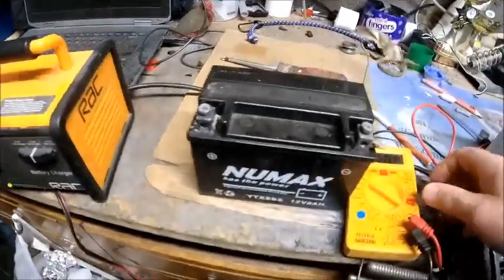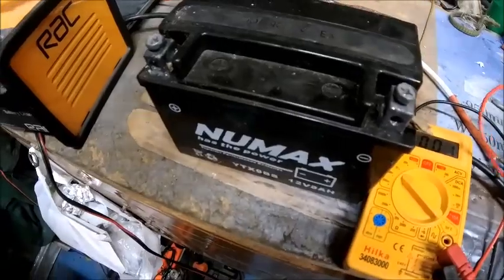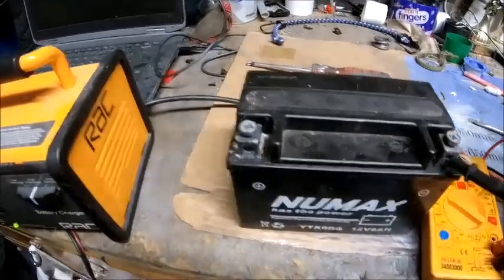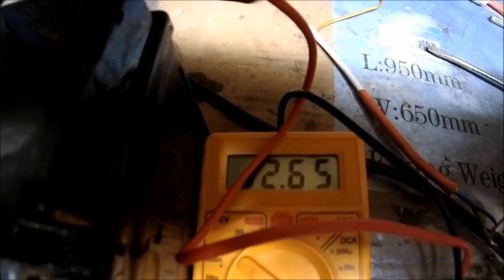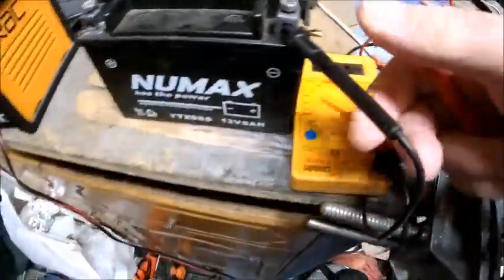I've got the trusty old multimeter here from Banggood or somewhere like that, one of the cheap shops. Basically when you put a connection across it — it's going to be interesting with one hand — it comes up with 12.6 volts, well 12.7, it's fluctuating around a bit. So 12.6–12.7 volts, which in theory should be enough to start this.